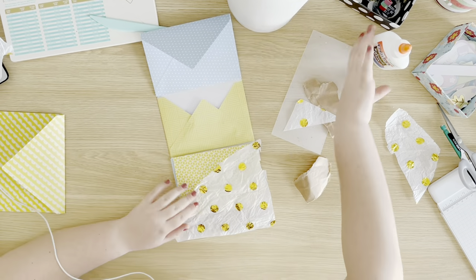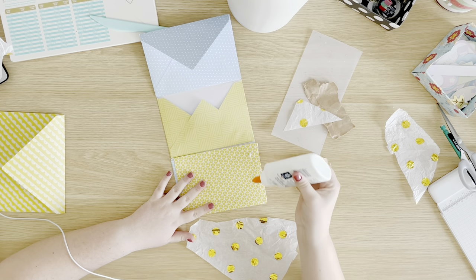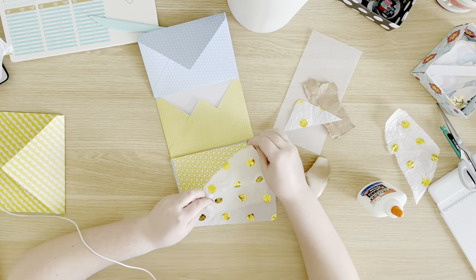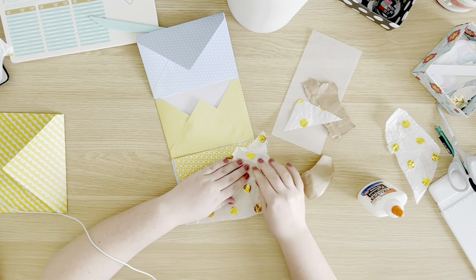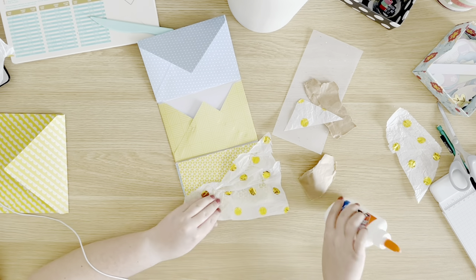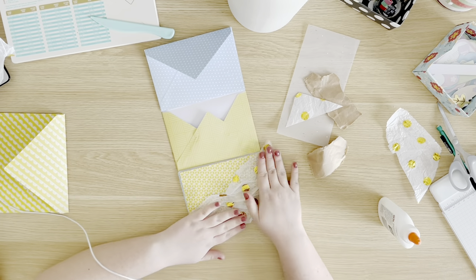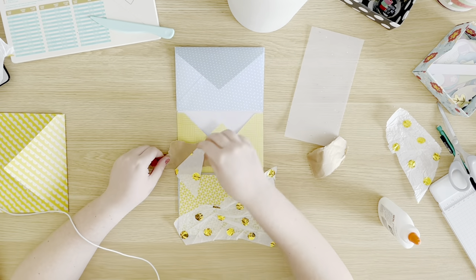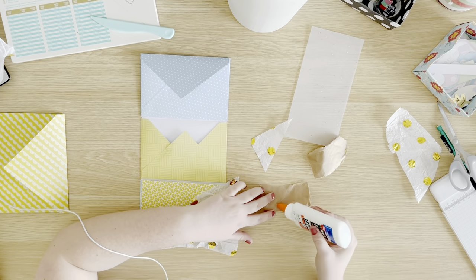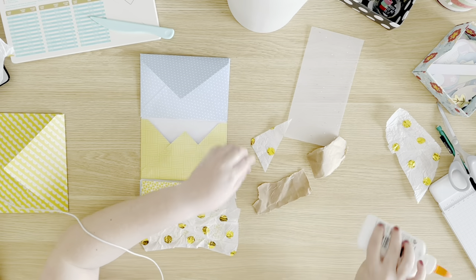So now I'm going to decorate them. Another great part about this is that it's such a simple base that you can make them seasonal and decorate them however you want, and of course you can include a lot of goodies, which I really like to send. I'm taking some gold tissue paper and I'm going to glue it on some different parts of the envelope, as well as some brown paper bag paper, just to make a unified decorative look.